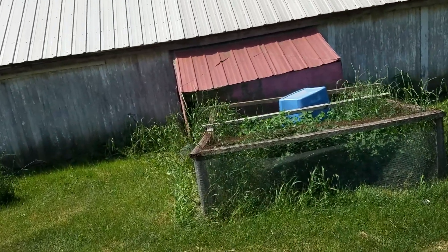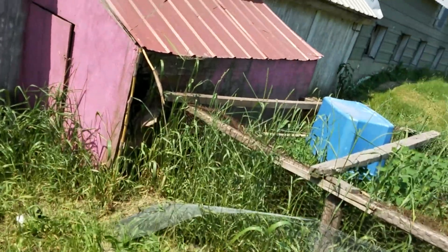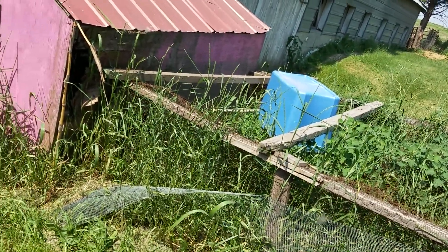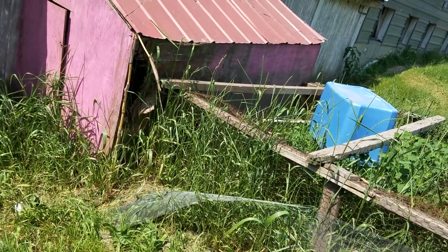Today we're taking down this little piece of crap shed thing. We built this thing a long time ago — we were freaking kids. Like little kids. We built it for a chicken coop.